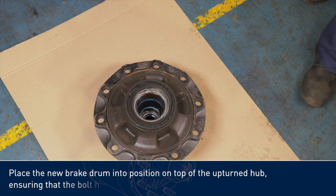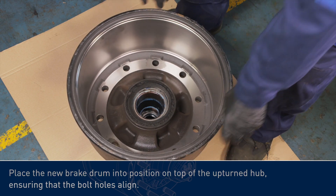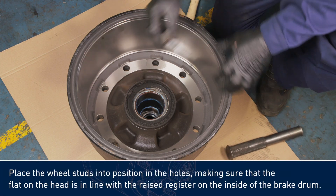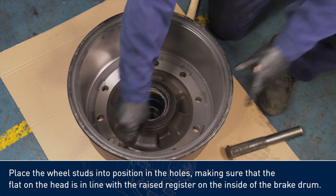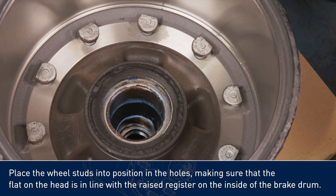Place the new brake drum into position on top of the upturned hub, ensuring that the bolt holes align. Place the wheel studs into position in the holes, making sure that the flat on the head is in line with the raised register on the inside of the brake drum.